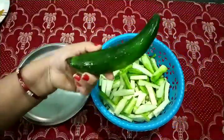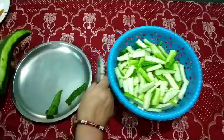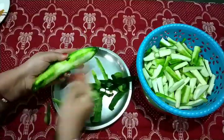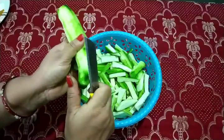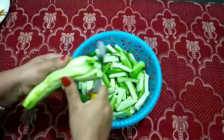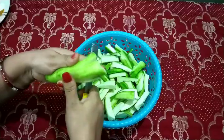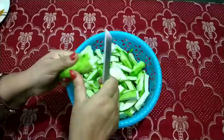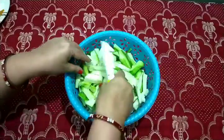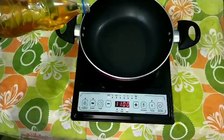First of all, I have cut it in long pieces. I am going to tell you how to make a skin peel off the dough. Now I am going to cut it in long pieces — you can cut it in any shape — and then clean it up.